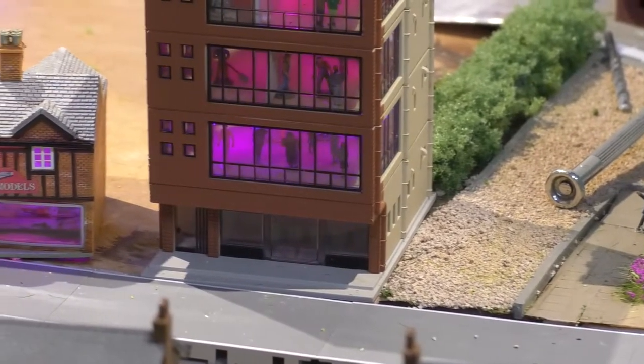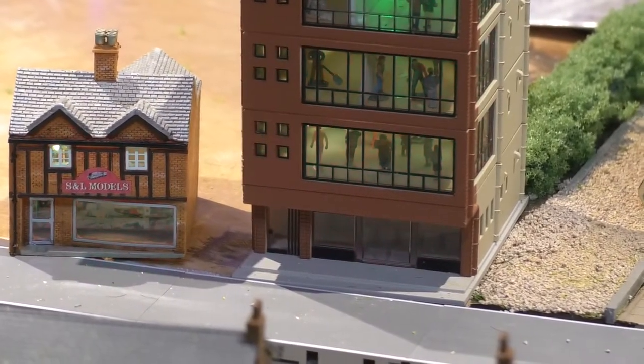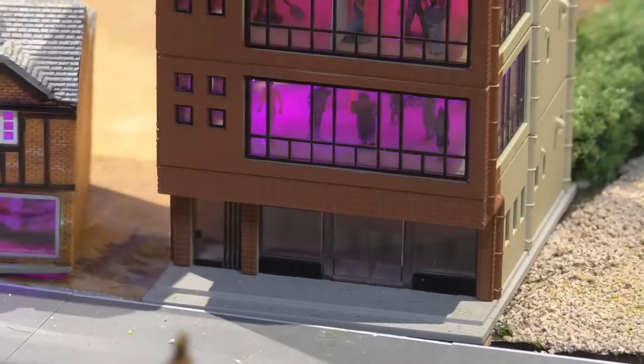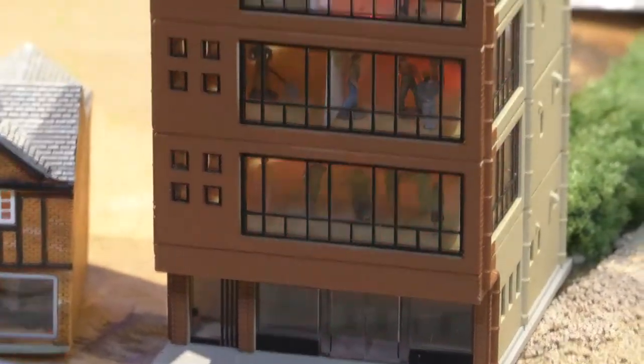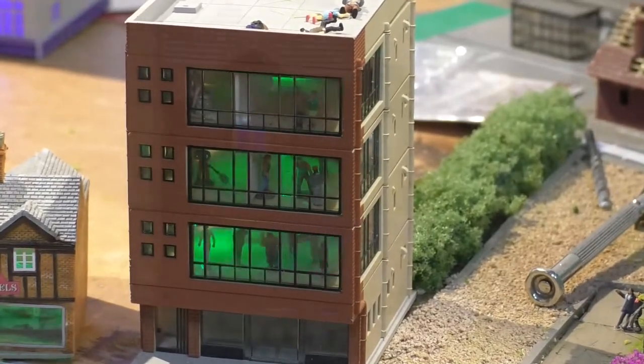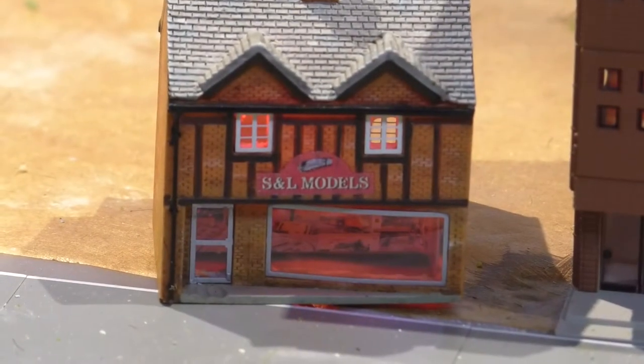The flashing lights in the buildings are run by Arduino and they are NeoPixels, running in just a random sequence. And as you can see, there are people in the buildings. There's still a long way to go but it's getting there.